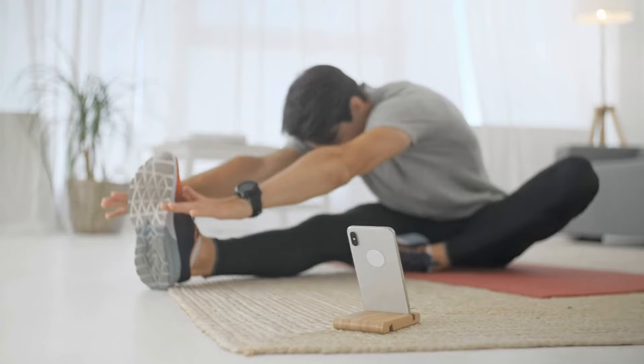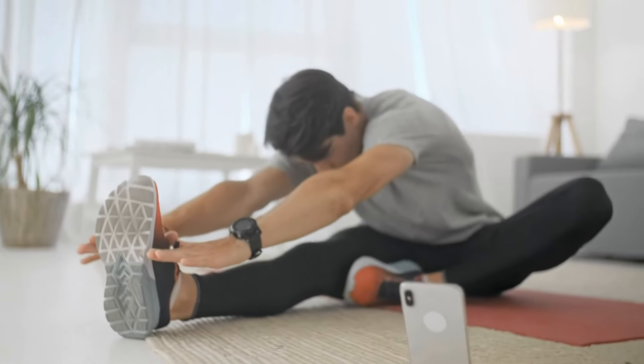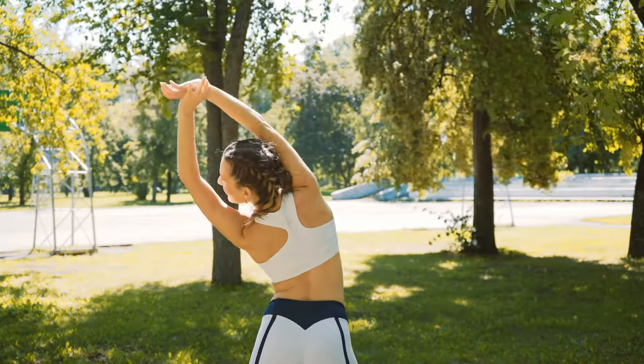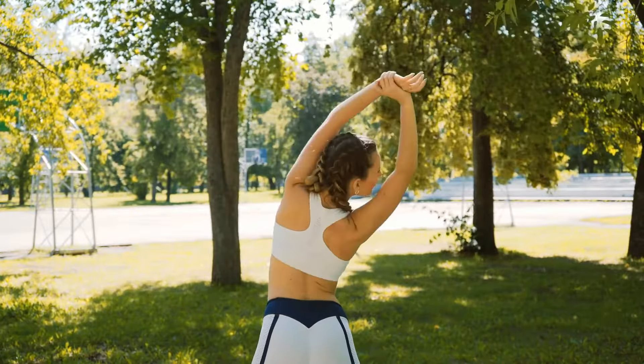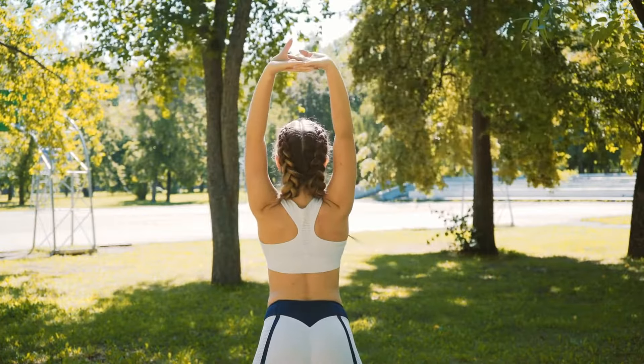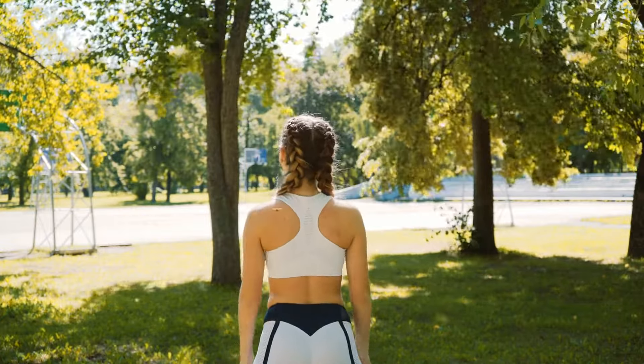Great job — incredible effort! You have powered through this routine. Now let's not forget to cool down. First thing you'll do is stretch it out. Focus on long, deep stretches for all the muscles we worked today. Hold each stretch for a good 15 to 30 seconds. And lastly, some deep breathing to relax and bring your heart rate back down. Inhale deeply and exhale slowly.